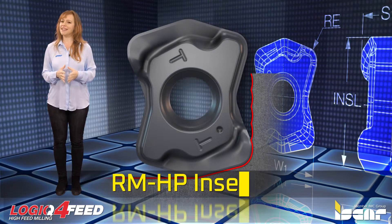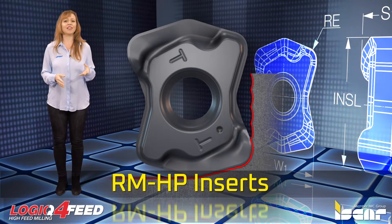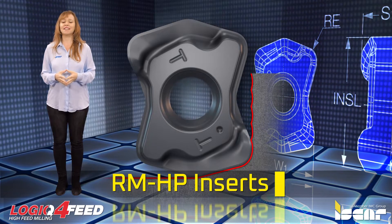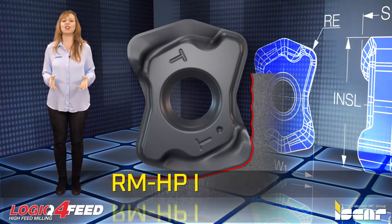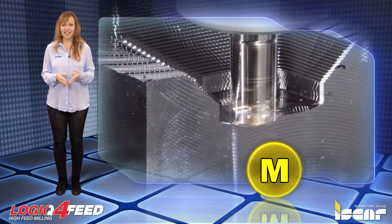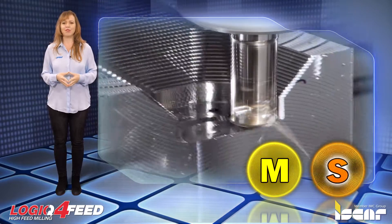One of the new indexable inserts added to the Logic 4 Feed family was intended for interrupted cut and machining near straight wall shoulders of austenitic stainless steel, titanium, and high temperature alloys.